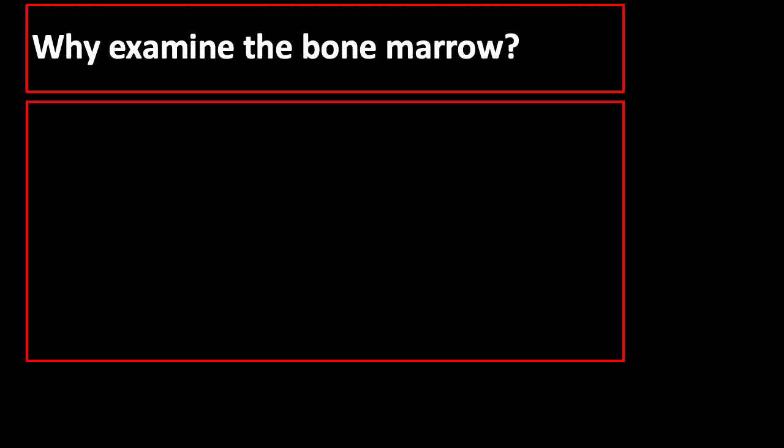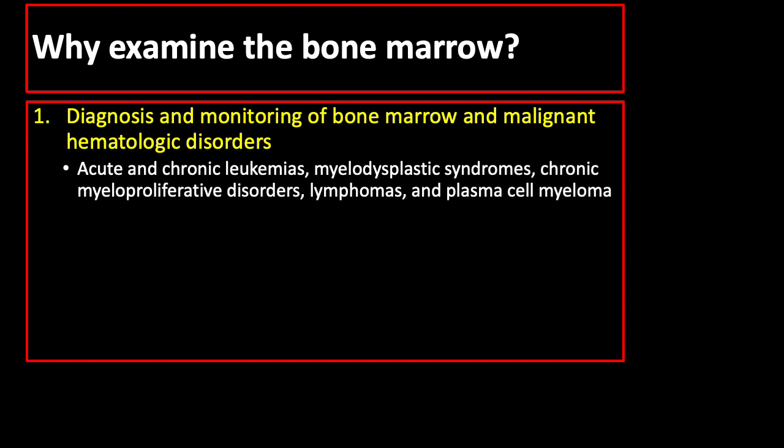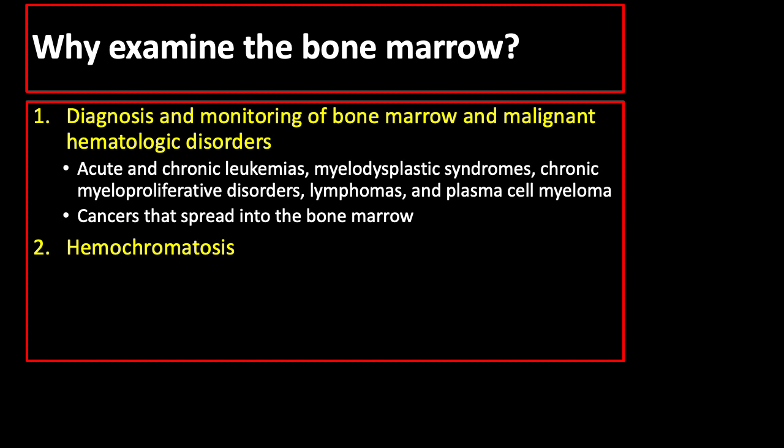There are reasons why we need to do bone marrow aspiration and biopsy. Indications include diagnosis and monitoring of bone marrow and malignant hematologic disorders like acute and chronic leukemias, myelodysplastic syndromes, chronic myeloproliferative disorders, lymphomas, and plasma cell myeloma. It can also be done to diagnose cancers that spread into the bone marrow, hemochromatosis, fever of unknown origin, or some infection.